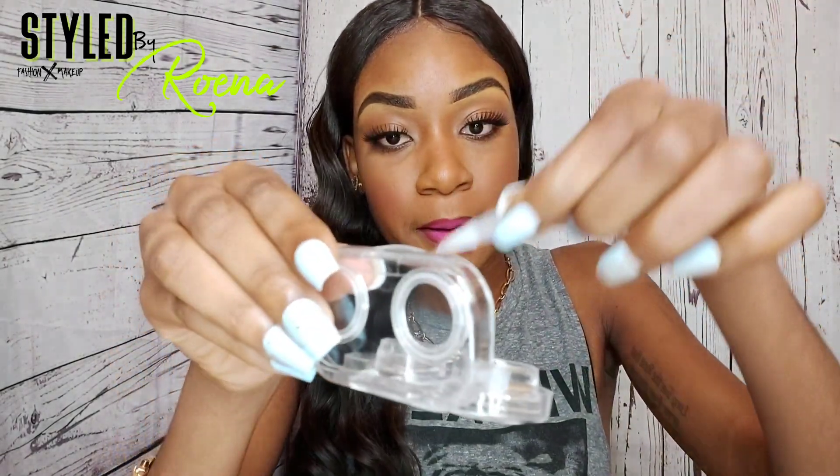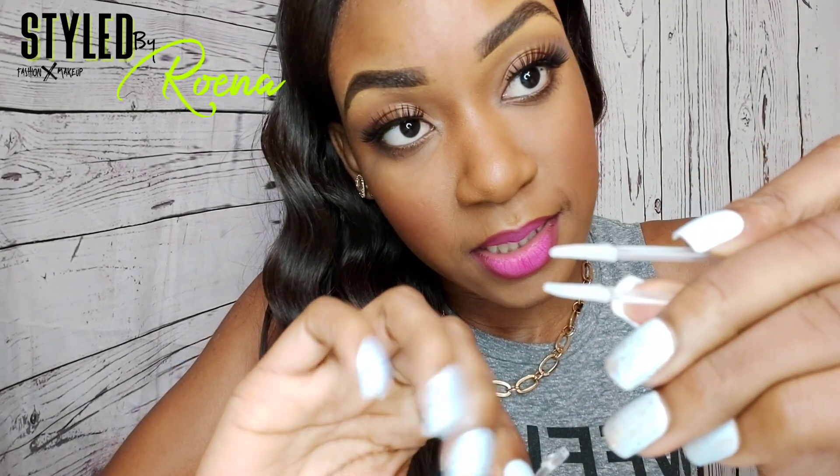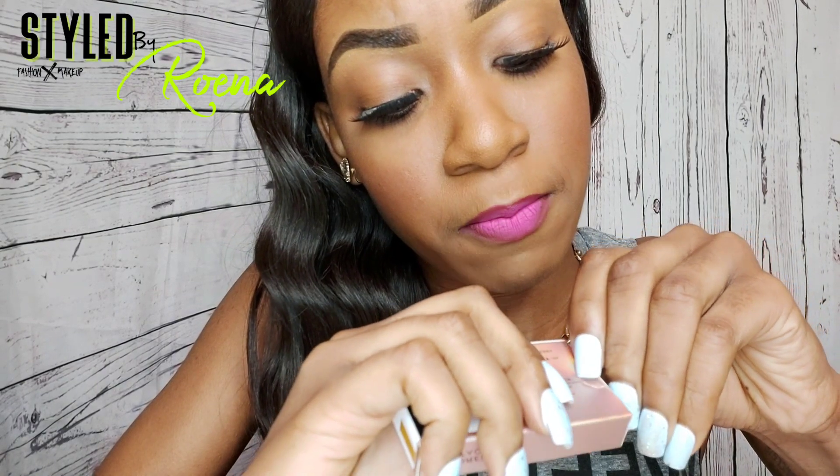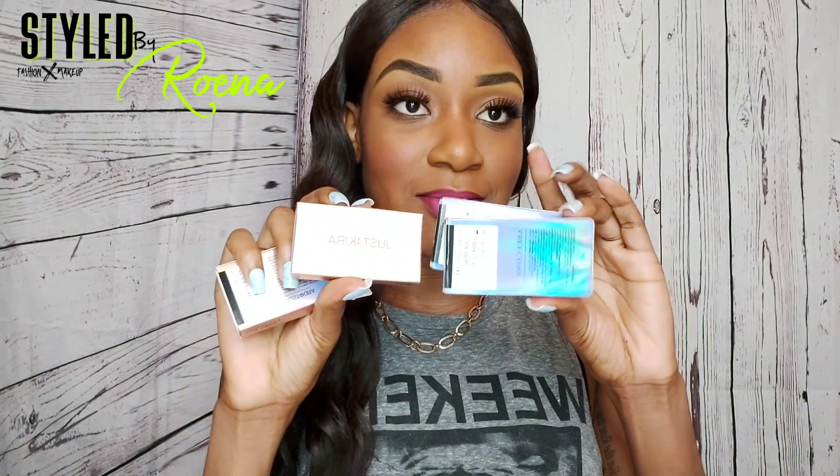I'm going to put it in the holder and pour the solution from the pack on it. Each set comes with two utensils — a suction cup and a tweezer with a covered tip so it's not sharp at all. I also love that it comes with a perforated box so you don't need scissors — you just open it simply, just like that. The packaging really is so cute.